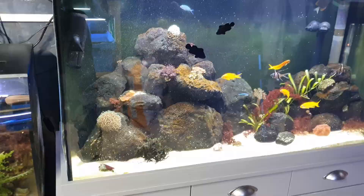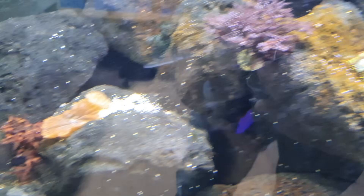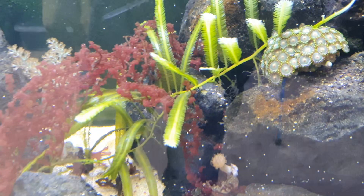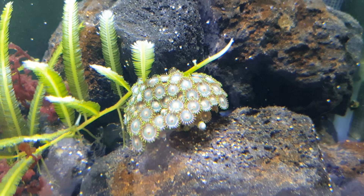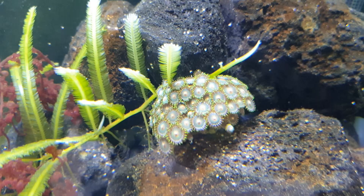Can you have corals in a macroalgae tank? Obviously yes — you can see corals right there. I find soft corals are better to go alongside macroalgae, but you can equally have hard corals. You just have to watch out for the algae overgrowing your corals. You can see here the taxifolia is growing through this zoa polyp — I don't mind, but if you've got expensive hard corals, that kind of thing could endanger them if the algae overwhelms the coral.